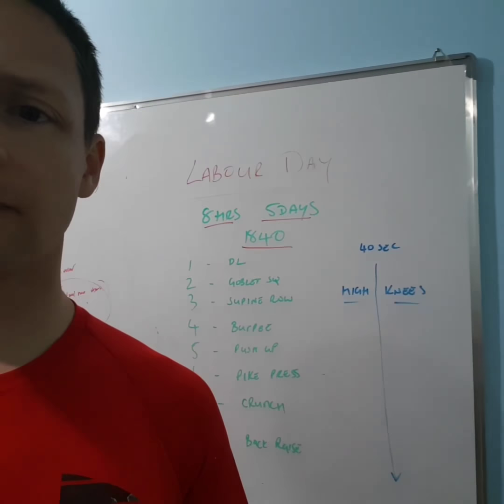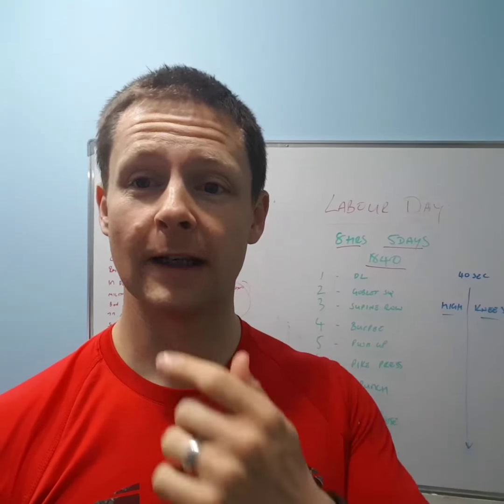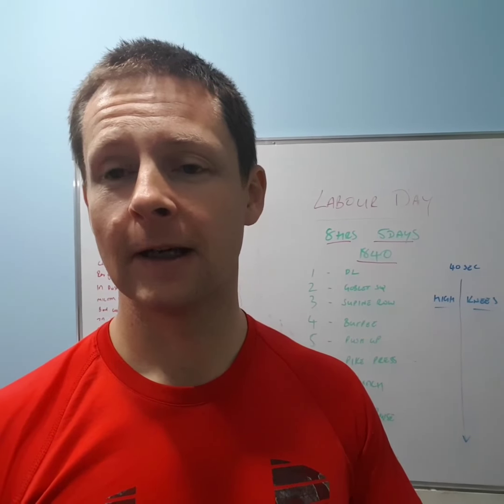So essentially the principles of Labor Day — what New Zealand fought for in 1840 — was to have an eight-hour week. So based on that, I'm going to try and make a workout with that sort of theme in mind.